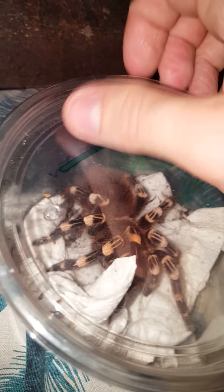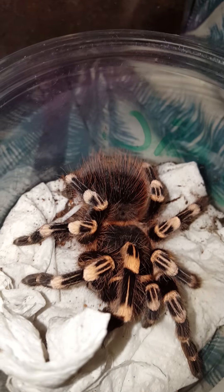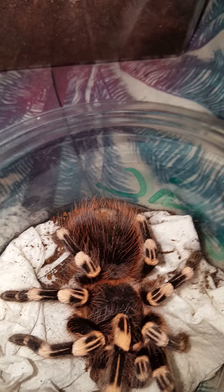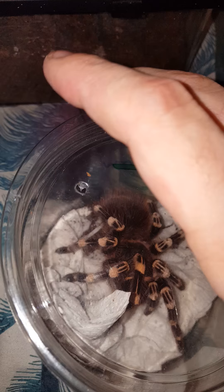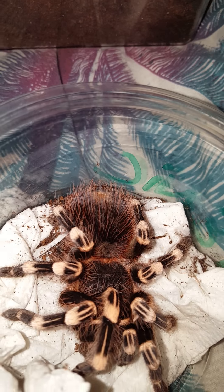I also got — finally got a female age ennic! I've been after one for absolutely ages. She's absolutely gorgeous, I love her colours. She's got a bit of a bald bum. She's been in this tub all day today because I went and collected them in person and was at my mum's all day, so she's been flicking a bit due to stress, but hopefully she's going to enjoy a new home.